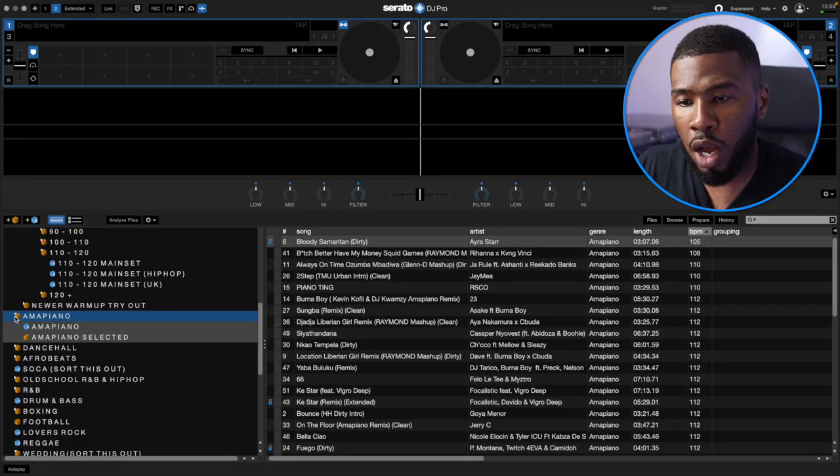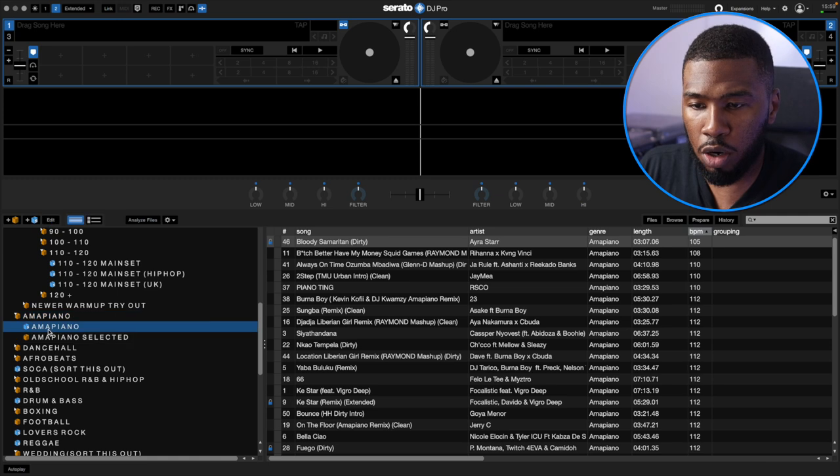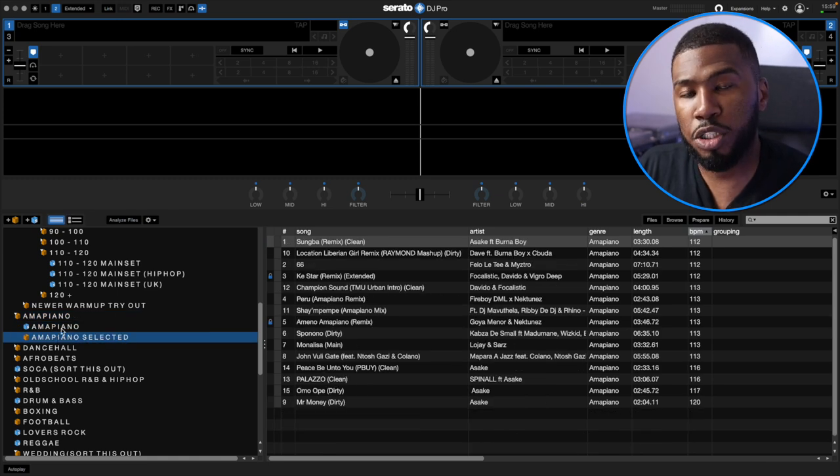If I had gone out and downloaded the top 100 Amapiano songs, I might have been in the club playing anything and everything, but then it might not be the correct song for the crowd. So what I started to do is listen to some Amapiano mixes and if I thought they were good I would download them for my music library. In Amapiano I've got two crates — a smart crate and a selected crate.